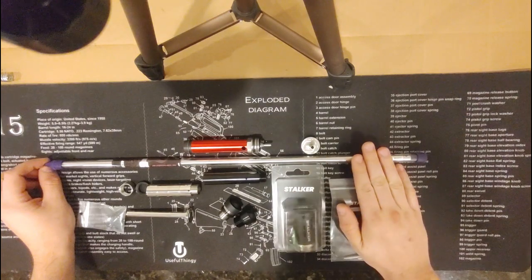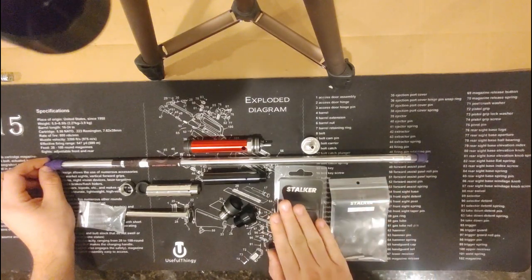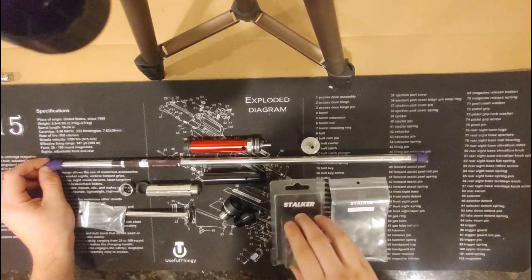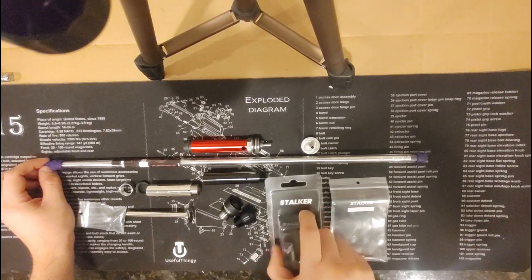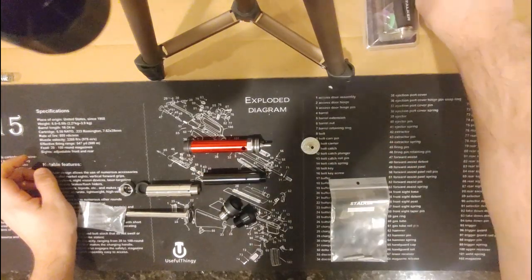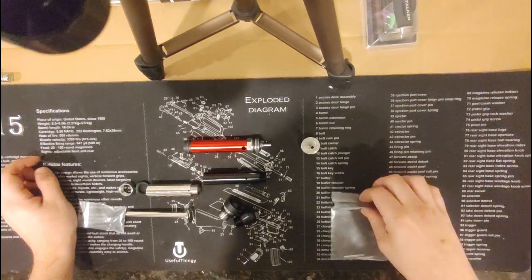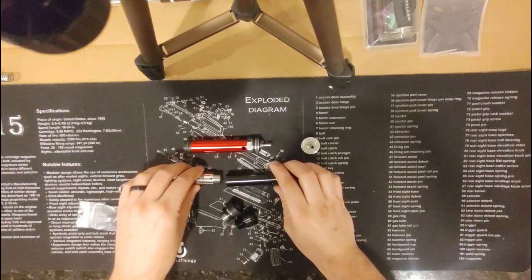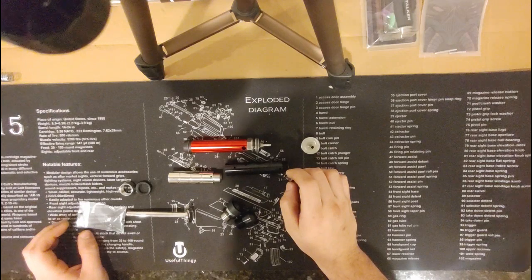For now, we are not going to change the barrel or the hop-up yet — those will be in a future video. For today's video, we are going to focus on the Scorpion Piston. This is the Stalker Scorpion Piston, and it is a modular variable mass piston.